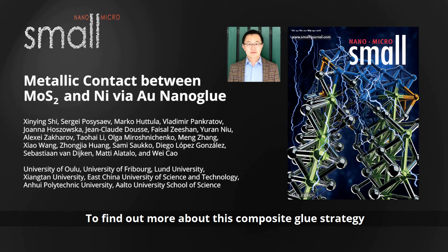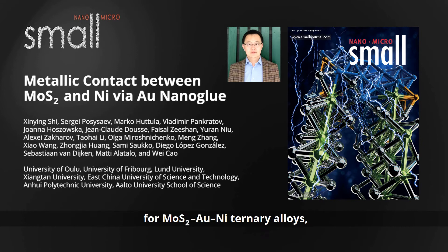To find out more about this composite glue strategy for molybdenum disulfide gold-nickel ternary alloys, please visit the Small homepage.